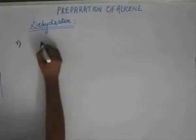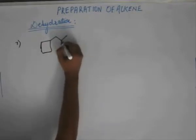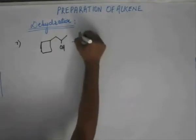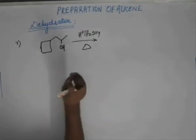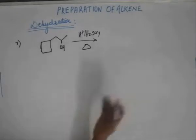Let's move on to question number seven. Question number seven is important and thought-provoking as well. You have to carry out dehydration on this substrate. The reagent is H+ with delta, meaning all we need is a proton and heat for carrying out dehydration. Get your answer for this corresponding substrate and then we'll talk about the mechanism.